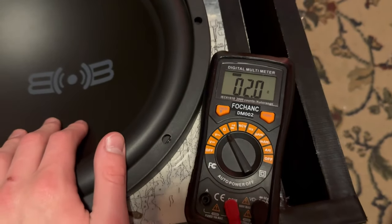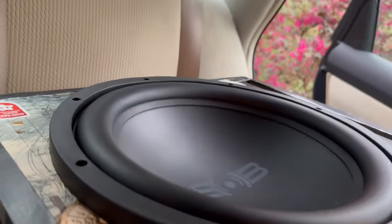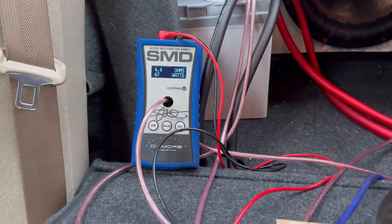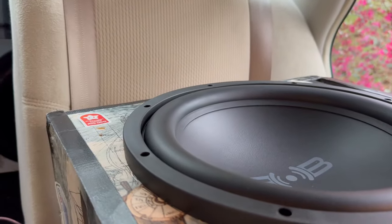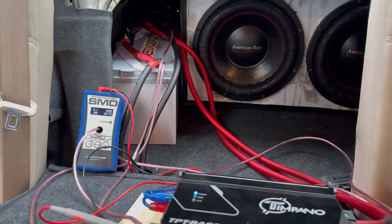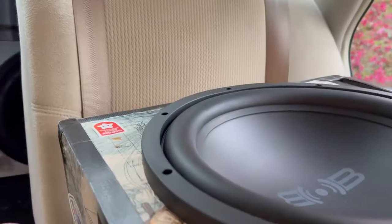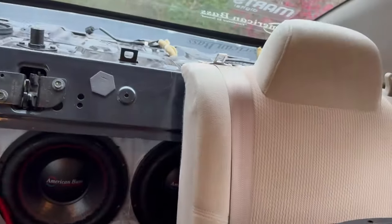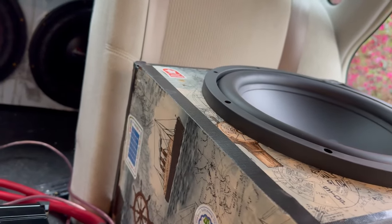We're reading 2 ohms, which is great. Let's break this sub in. Right now we're at about half power or a little less just to loosen it up. I'll turn it up a little bit — there we go, about half power, barely moving. But I can still hear it, it's shaking back there a little bit. Let me finish the break-in and get back to you.